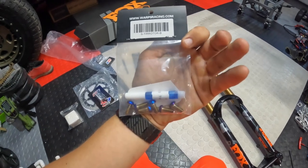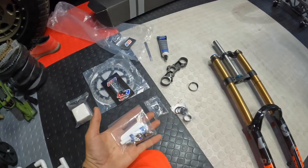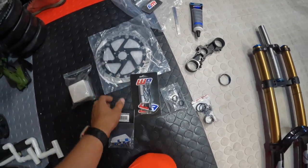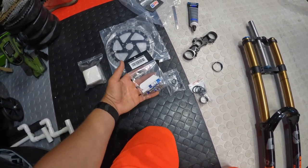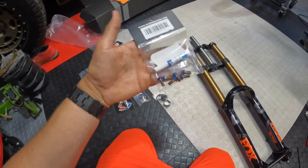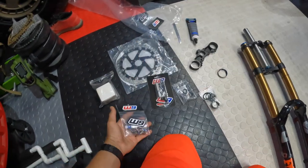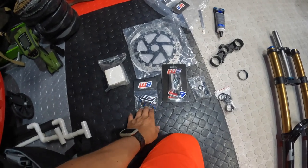We've got the titanium rotor bolts, although I haven't figured out if these are the rear or the front ones — part number 246. I'm going to look up that part number. I know I ordered both, but I left one out because I'd already ordered one, and I ordered another with the rear wheels from Warp 9. I haven't gotten those yet, so we'll figure out if we're even going to put those on.